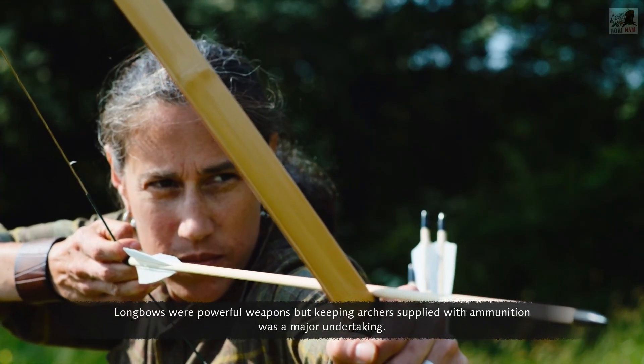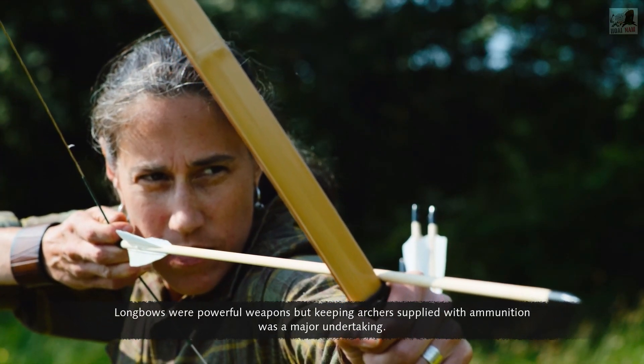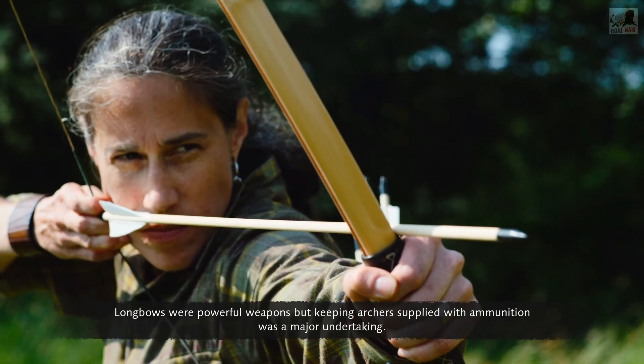Longbows were powerful weapons, but keeping archers supplied with ammunition was a major undertaking.